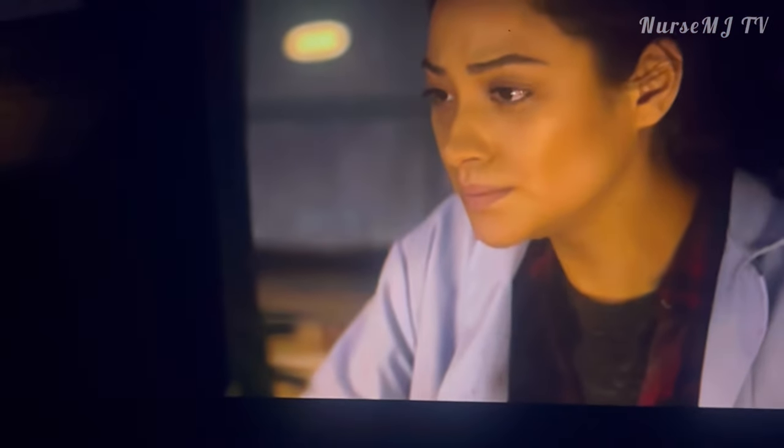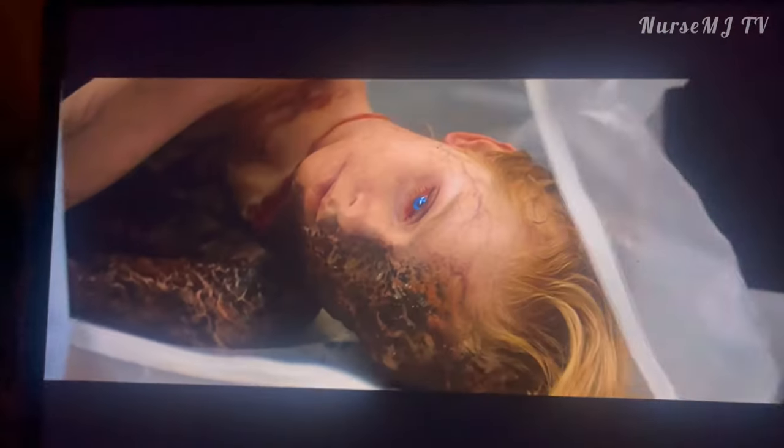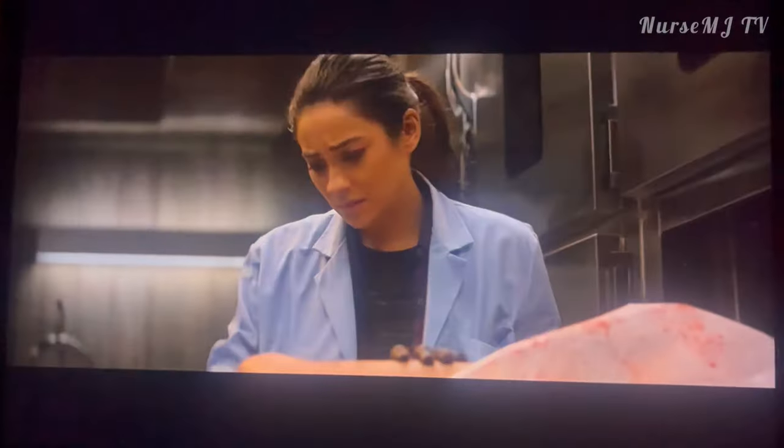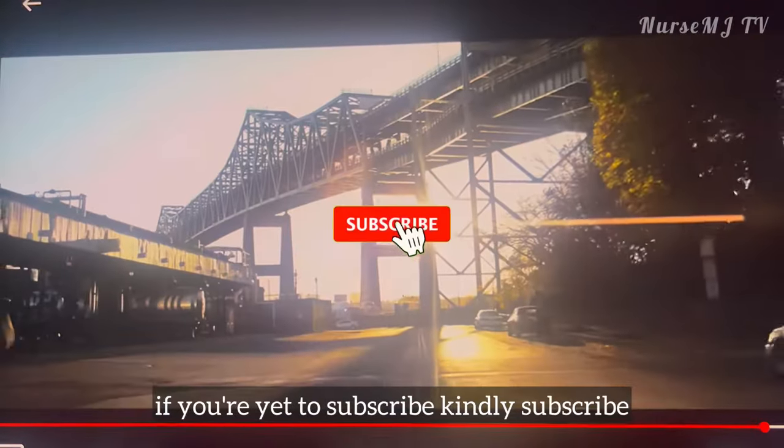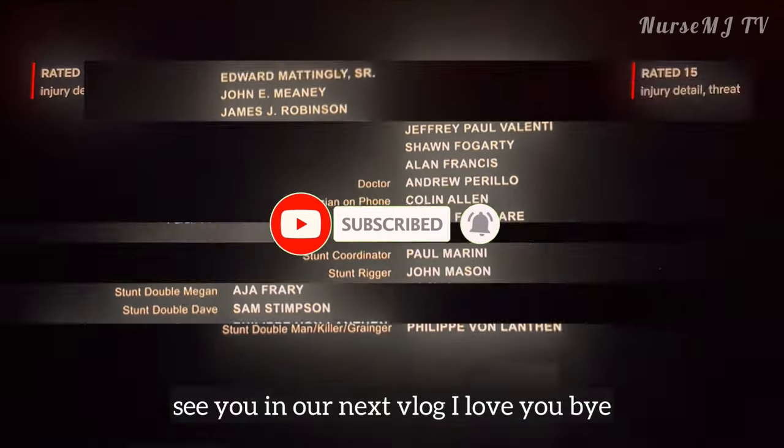If you're yet to subscribe, kindly subscribe. See you in our next vlog — I love you, bye!